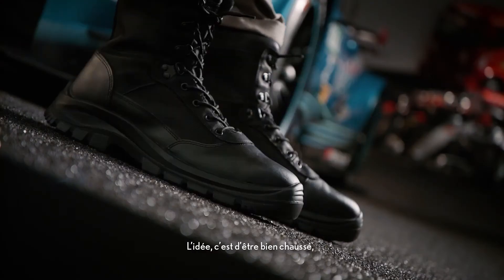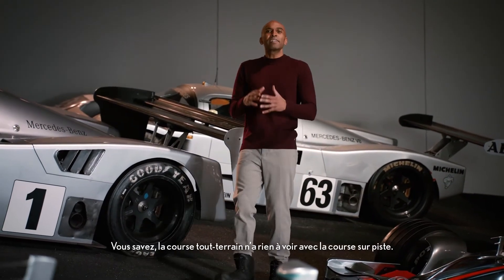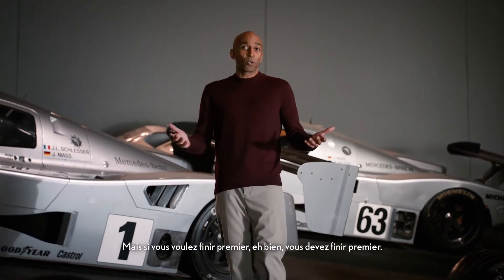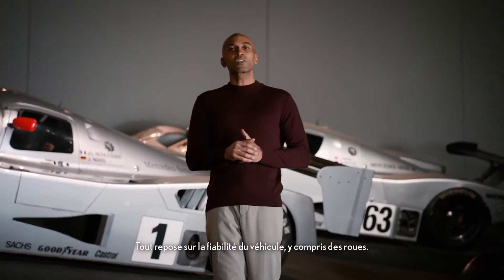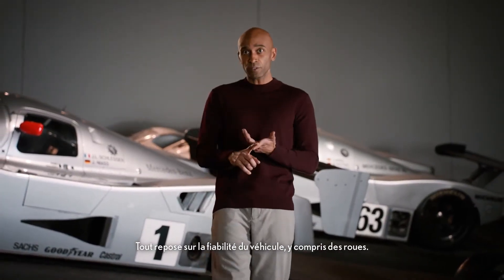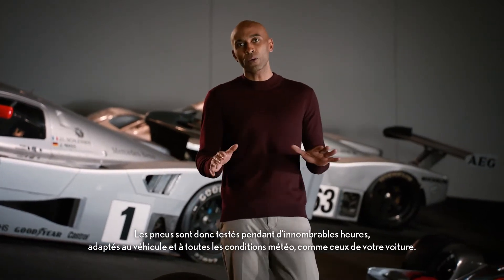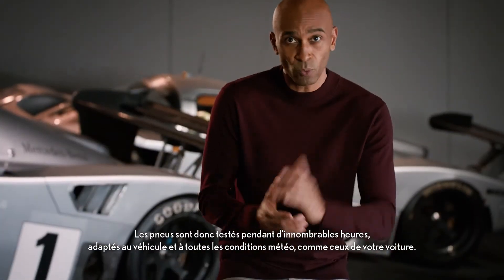It's all about having the right shoes, or, well, tires, I guess. Racing on a dirt road is something completely different than racing on a racetrack. And in order to finish first, well, you have to finish first. So it all comes down to the reliability of the vehicle, including the wheels. So the tires are tested for countless hours, fine-tuned to the car, and for every weather condition, just like the ones on your car at home.